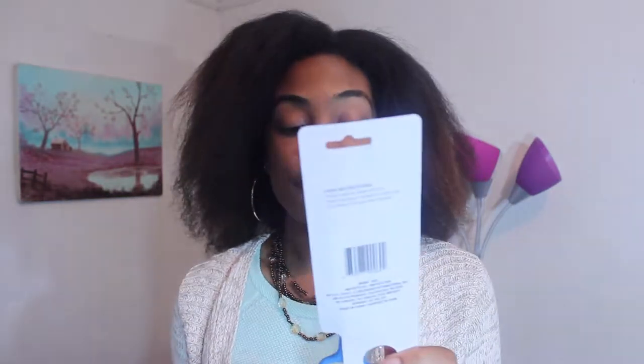For my trimming process I will be using some combs, some clips, and of course hair shears. I bought a brand new pair because I wanted to make sure that these scissors were not used on anything else before. So here they are.